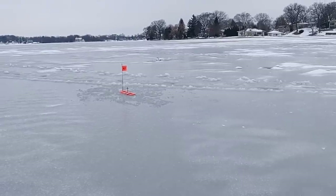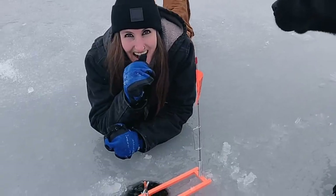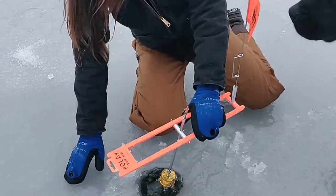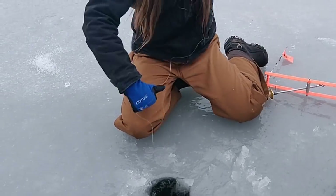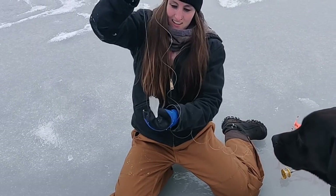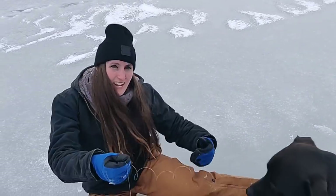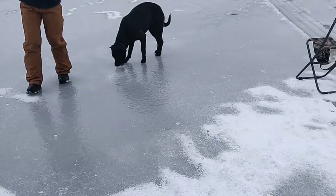Slay! I got one! Yes! Ice fishing! I got a big one — I got to get a picture of this one. I'm going to hang it on the wall too. Alright, biggest catch of the day. I'm gonna go eat some burgers now.